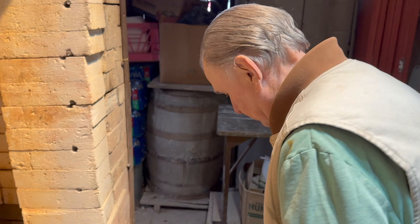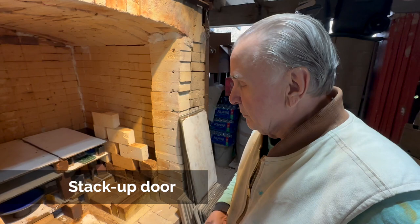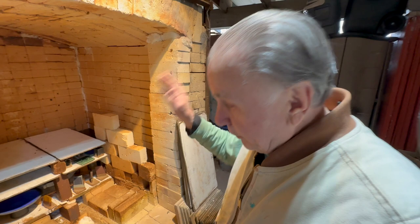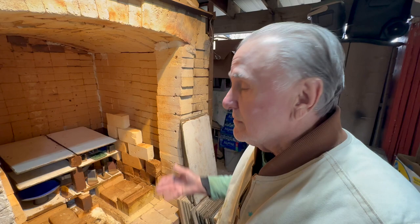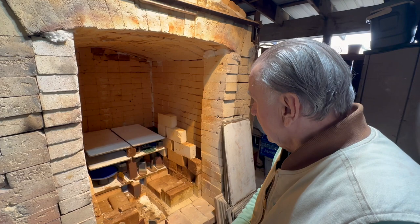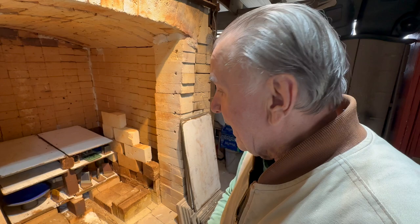So how long does it take to usually unload a kiln? It's a stack-up door so the bricks are all loose, and that takes 20 or 30 minutes to put in or take out. One reason for that is there's not enough room in my space to swing a door. It could have gone on a track. To unload the kiln it's an hour, maybe a little more. Sometimes I slow down and look at things, and it probably takes me a day and a half to load it.